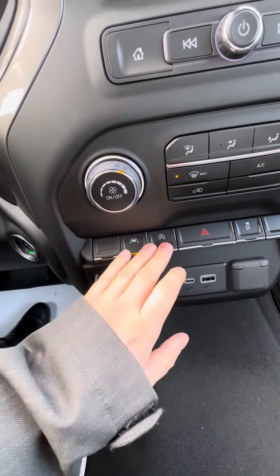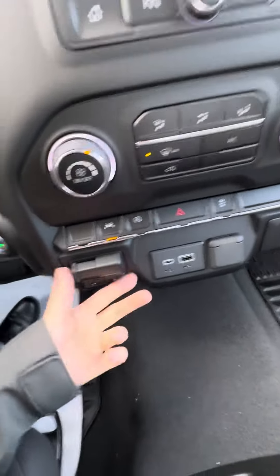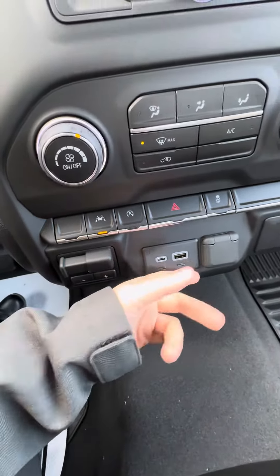There's that auto stop and start button that you can turn off if you did not like it. Trailer brake controller of course and your charging connections.